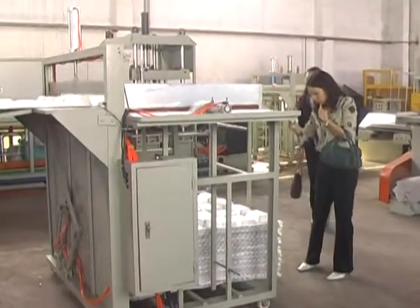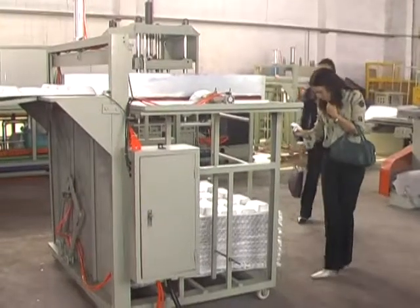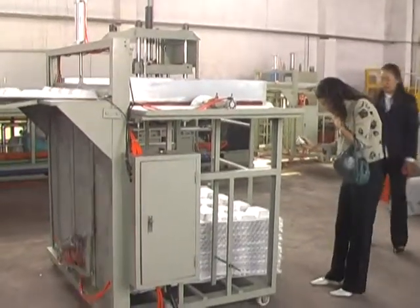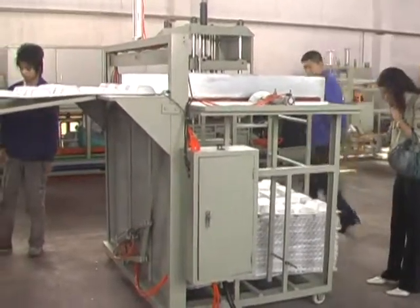4. All the electrical elements, air powered elements, and hydraulic elements of the forming system are of international brand with reliable and stable function.